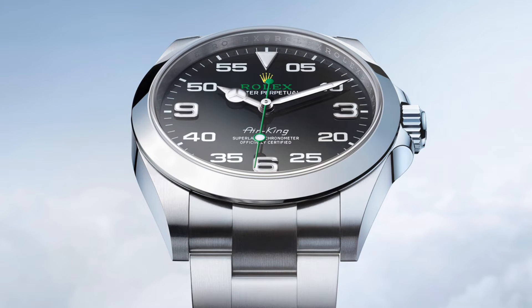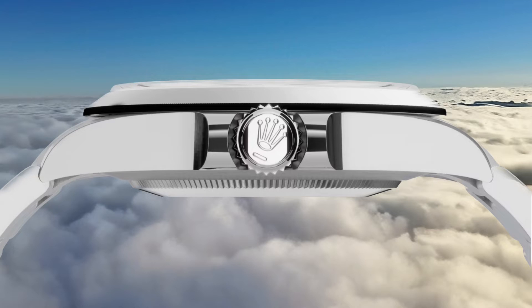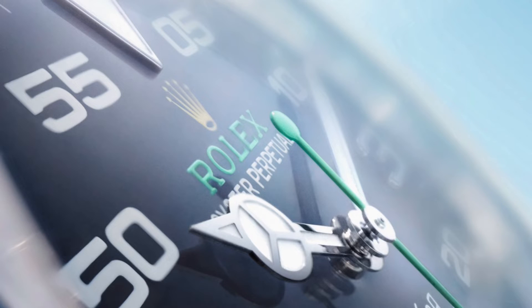The smooth domed Oystersteel bezel is polished and provides clean lines, while the middle case and bracelet have satin-brushed finishings with polished bevels, when combined providing an elegant look. The sapphire crystal, known for its exceptional scratch resistance, is complemented by an anti-reflective coating. This ensures optimal visibility of the dial and minimizes glare, making it easier to read the time in various lighting conditions.